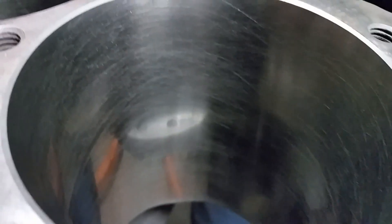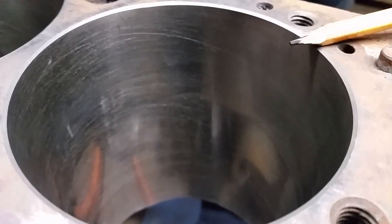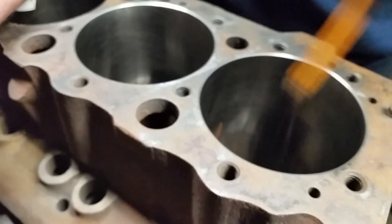Anyway, we'll keep y'all up to date on it and see how everything works. We still got a long way to go, because we still got the deck to block. We need to assemble the motor, get a piston-to-valve clearance check, check the deck height on the piston to the deck, and hopefully not have to fly cut any pistons.